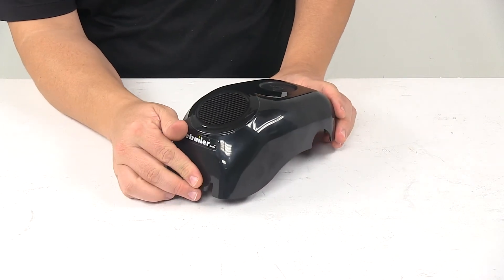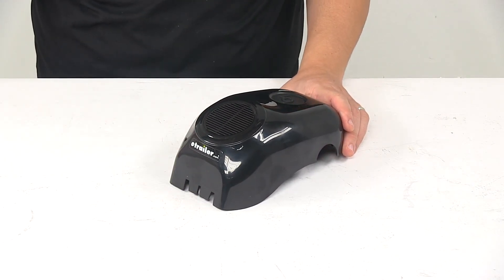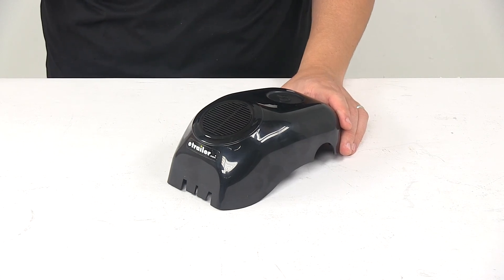That's going to do it for today's look at the replacement cover for the Solera Power Awning Speaker Idler Head. Again, this replaces the front cover.